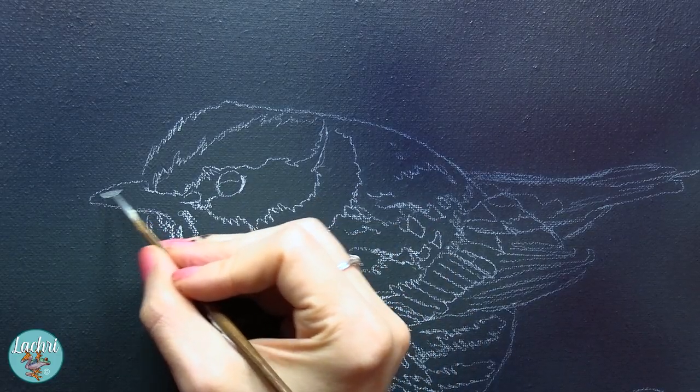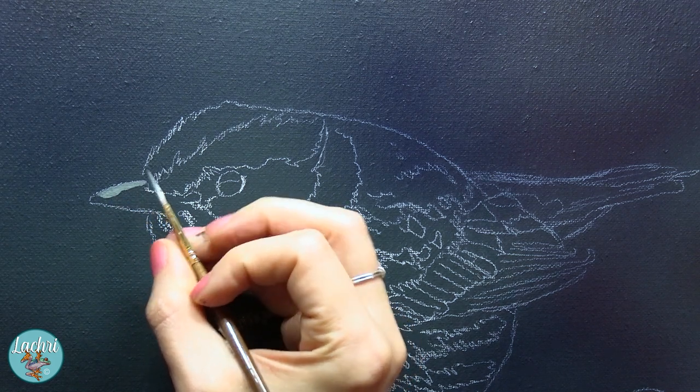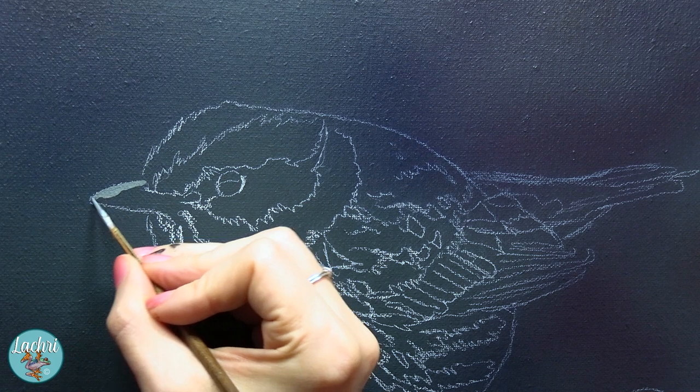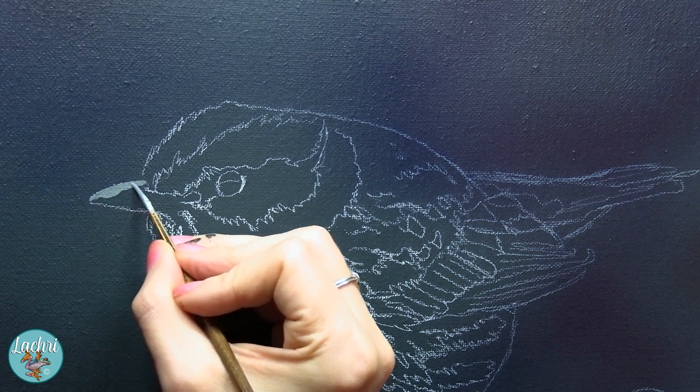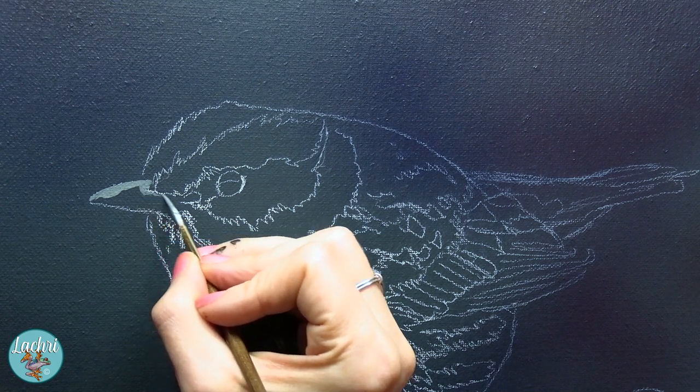The layering process is important with acrylics because they do dry so fast. I don't want to try to paint the background after the subject and try to blend it smoothly around it without messing up and getting some of the background paint blended over the bird. So that's why we want to paint that background first.